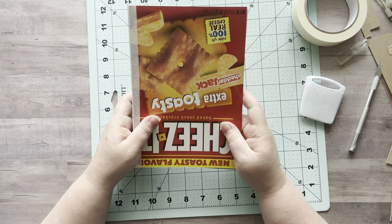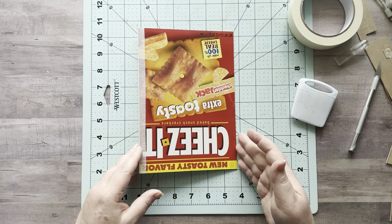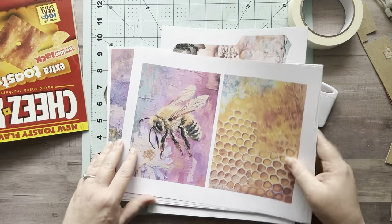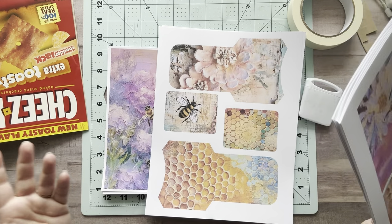I laid that down, stuck my bone folder in the crack, gave it a press, turned it over, and trimmed off the excess. Now we have a journal cover — or a glue book cover, scrapbook cover, whatever cover. See how flippy floppy this is now? It's still rigid but opens so much better. My journal cover is five and three quarters wide and eight and a quarter high — I probably would have done it a little taller but it's totally fine.